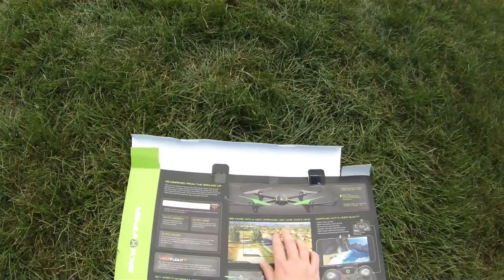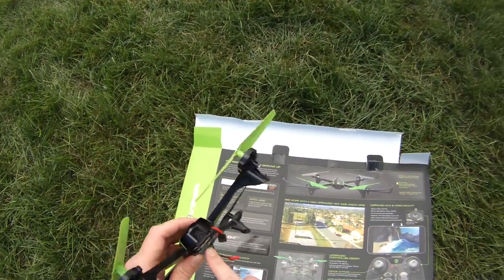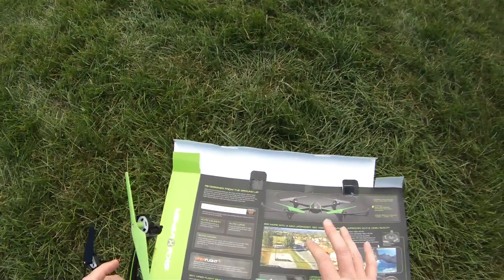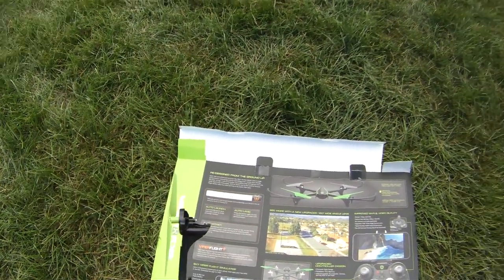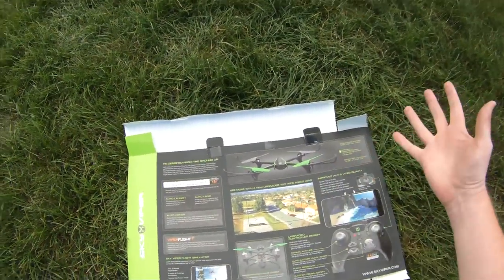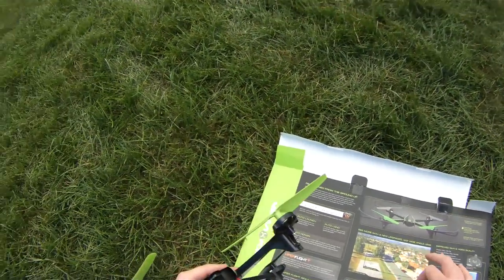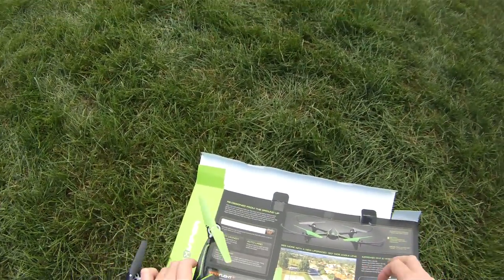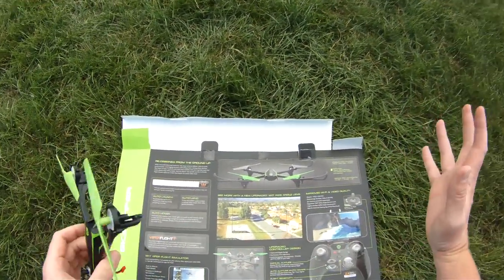It's worth mentioning the 120-degree wide-angle lens. In previous flights, this lens is excellent and definitely a big plus. I just wish it was a little more adjustable. But it's definitely an improvement over a narrow lens — it reduces the jello wobble and gives you more of a field of view.